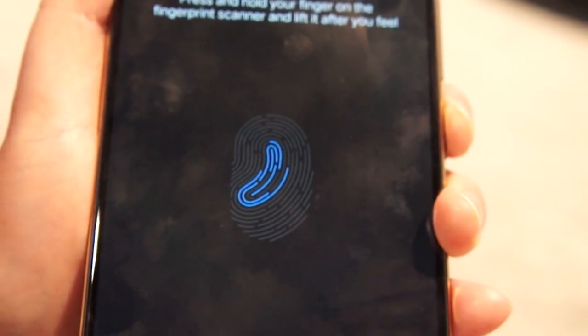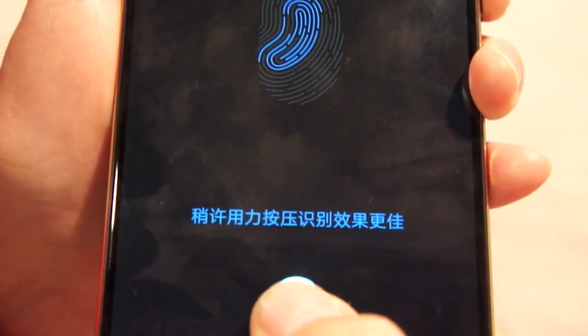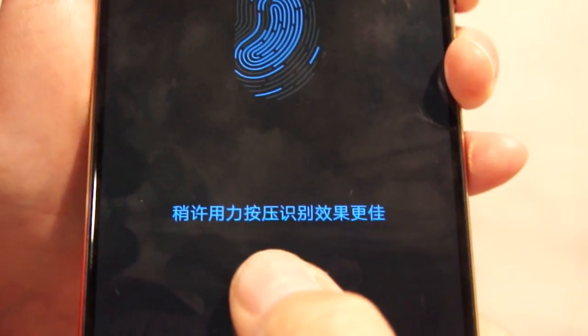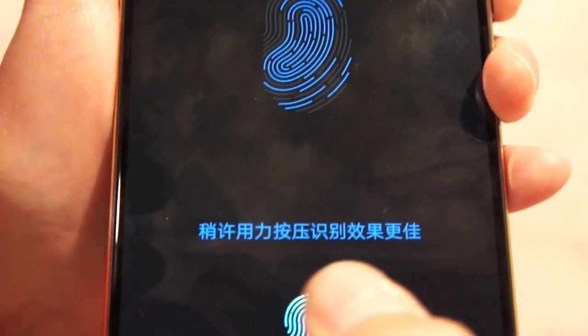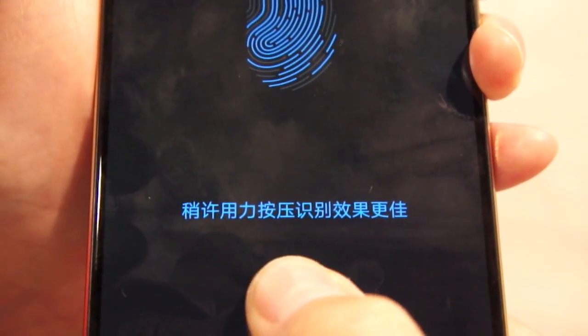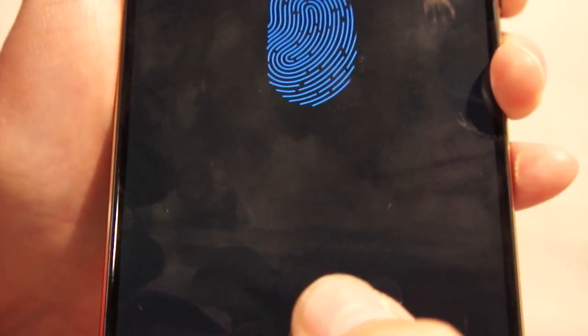Am I doing this right? Yeah, correct. So I'm just tapping and as you can see it's slowly registering my fingerprint like it would on a normal phone. But instead of tapping on a sensor that's on the back of the phone or the bottom of the display, this is on the display — in the display — and we're almost done.